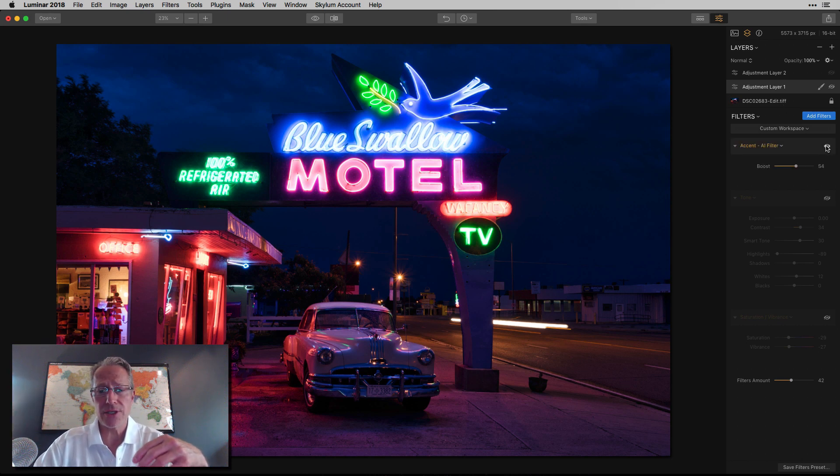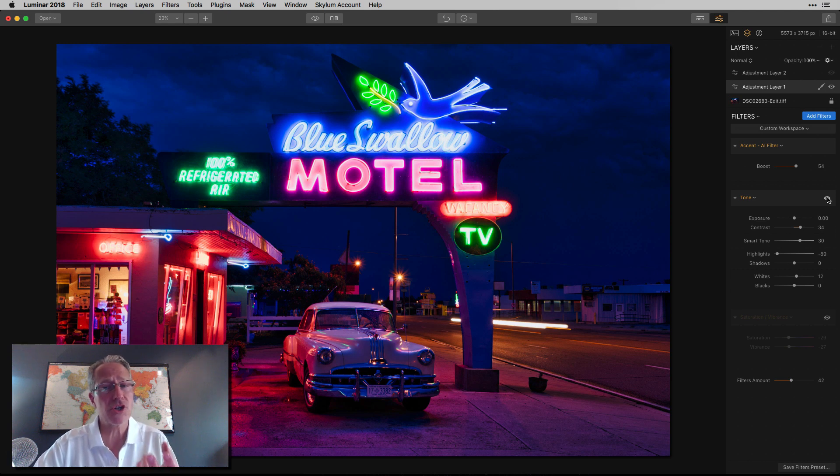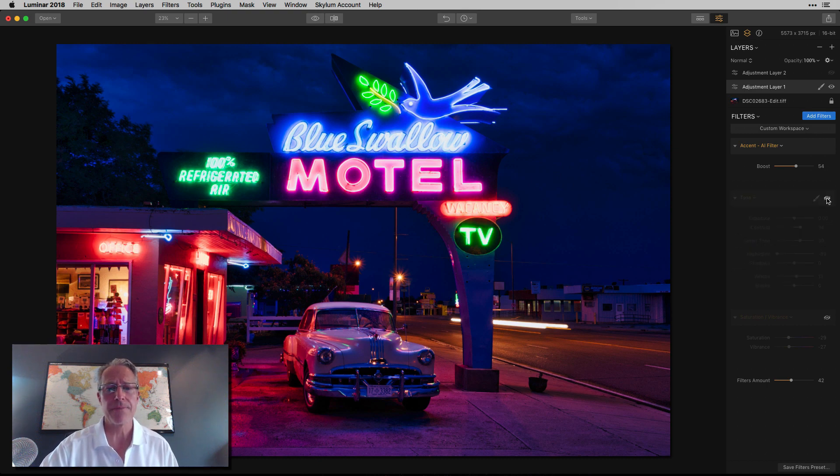So XNAI is just going to brighten up the photo. Now that the layer's on, you can see XNAI makes a fairly substantial difference in the brightness, especially in the darker areas — that's what XNAI does. It'll fix things, and what needed fixing was it was too dark. So it's a little bit brighter. Next I add tone. Turning that on, you can see it gives a little bit more punch in the color because I increased the contrast. I bumped up the contrast in smart tone and took the highlights down and the whites up a little bit — just some refinements.